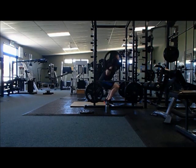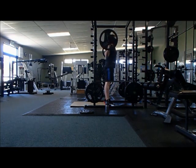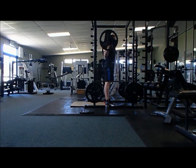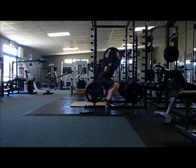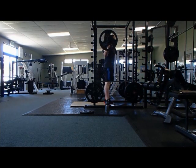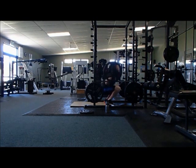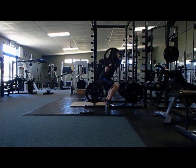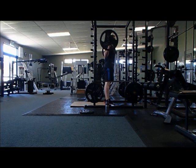How pyramid training works is you start off with relatively light weight and do 10 reps. Here in the video we've got 60 kilos on the bar going for 10 reps — a working set, not just a warm-up. Once you've done that, you increase the weight and lower your repetitions.